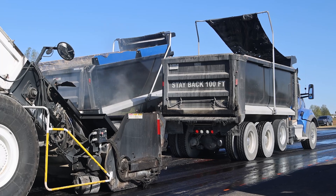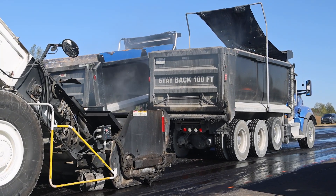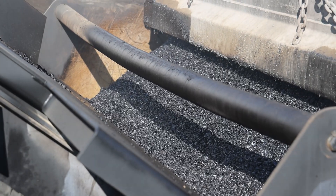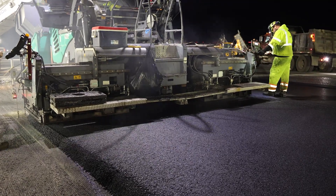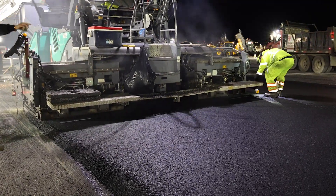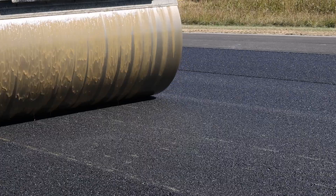A constraint during echelon paving is the mixed production rate and equipment needed to supply multiple pavers. If there isn't enough hot asphalt for simultaneous paving, the material cools, making the process similar to regular paving. Insufficient supply can also result in start-stop behavior and smoothness issues.